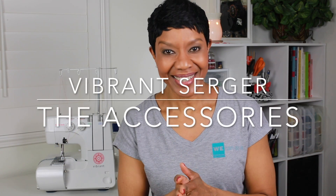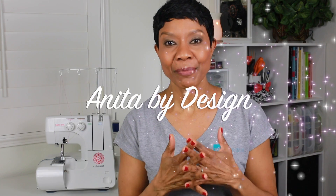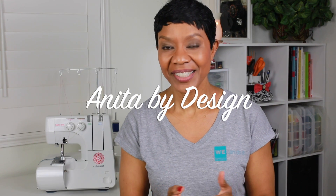Hi there! Welcome back to my channel, Anita by Design. I'm Anita and today is part two of a mini-series for the Vibrant Serger by Baby Lock. I will be sharing with you all of the accessories that come with the machine. If you missed part one where I gave an overview of the machine and all of its parts, you can click on the link in the description box below to see that video.